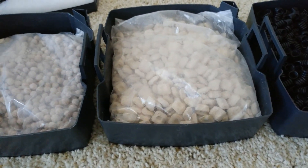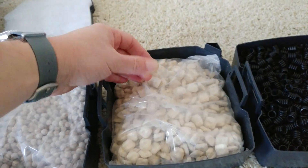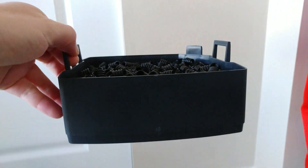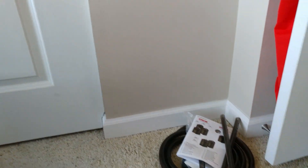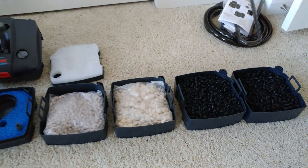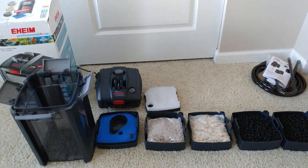Next is the Eheim Biomech Pro — I call it their Chex Mix bag. It looks like Chex Mix and is supposed to trap small dirt particles as well as support beneficial bacteria growth. The last two are the Eheim Mech Pro, which instead of filter pads uses what looks like drainage pipe cut up into little pieces.